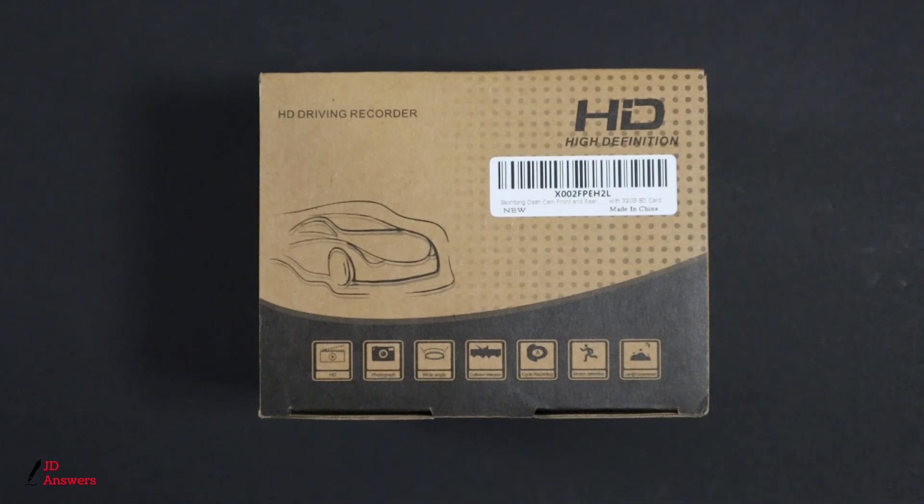Hi there, welcome back to JD Answers. Today I have the Sontang front and rear dash camera, and what I'm going to do is show you the unboxing today. After the unboxing I'm also going to do the installation of this dash cam. I'm also going to show you step by step how to set the menu, and then I'm also going to show you some driving footage with this. So let's get into this.